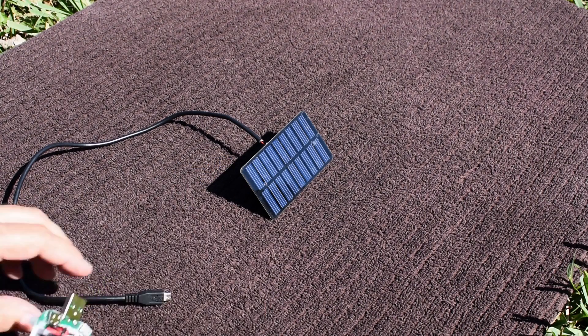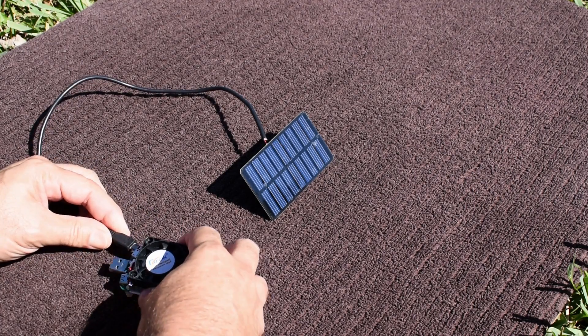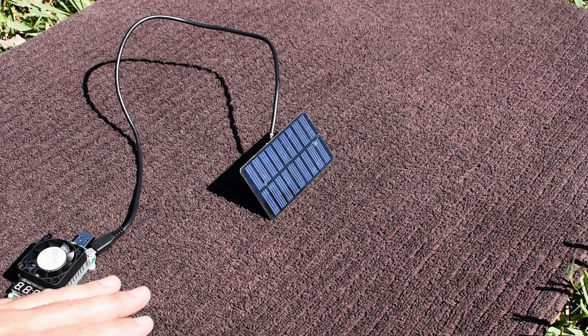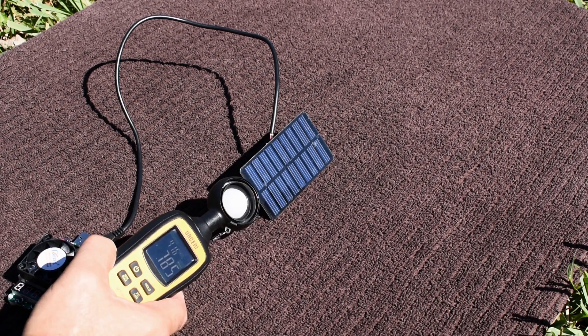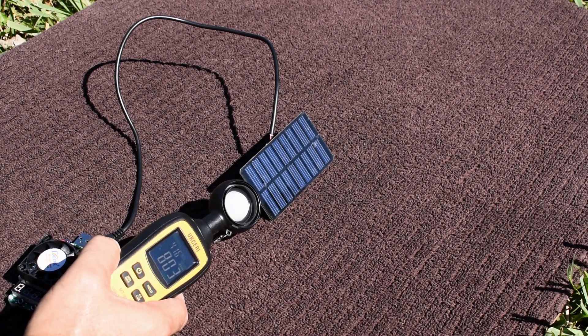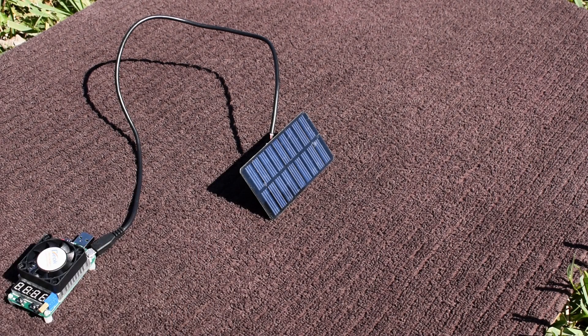Now I'm going to connect up the module. Before I change the camera angle, let's take a lux reading. It looks like it's around 80,300 lux.